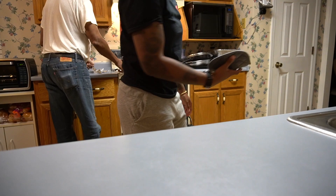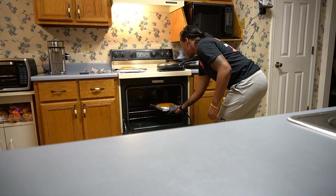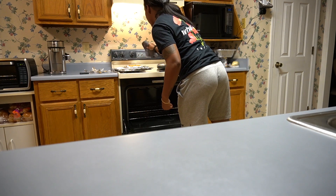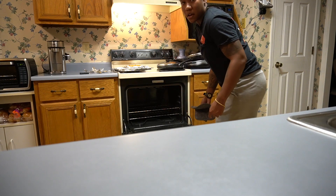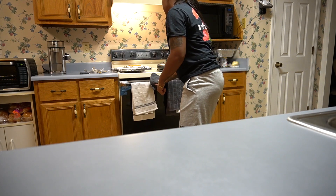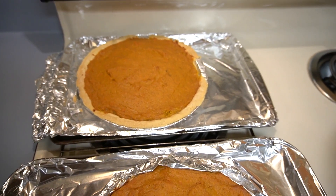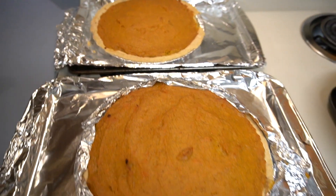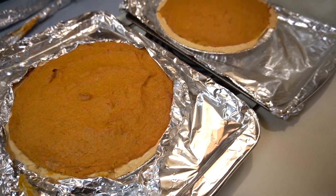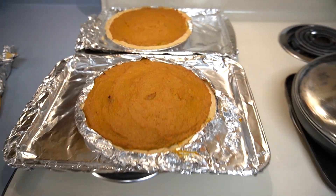Taking the pies out of the oven — oh yeah! This is some good sweet potato pie. This is my grandma's recipe, better than Patti LaBelle's pie. I said it. I took the foil off of that one a little early so it probably would have kept the crust better, but here's the final product. Your homemade sweet potato pie.